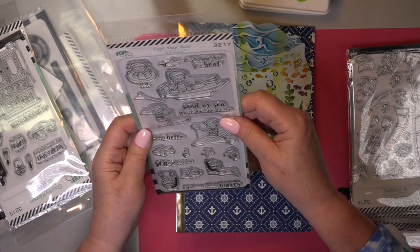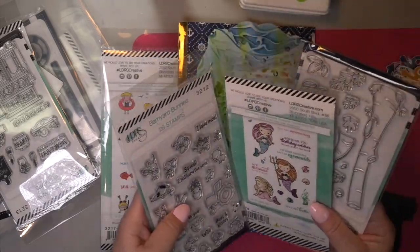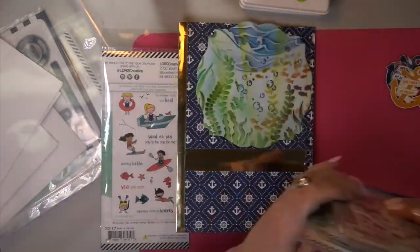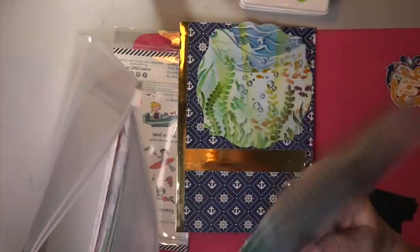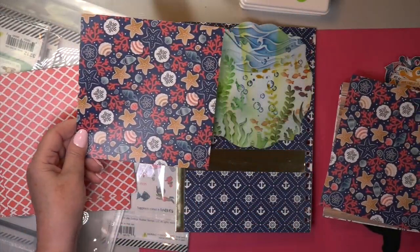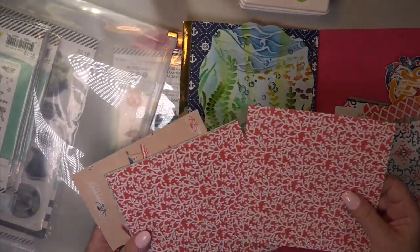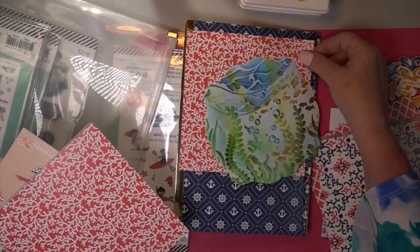And here's — I need the two snorkel people. I need the snorkel man and the snorkel girl, the boy and the girl snorkeler. That's what I'm going to put in my image. It looks like a fishbowl, doesn't it? And then they're swimming so hard that the water on the top is splish splash all over the place.